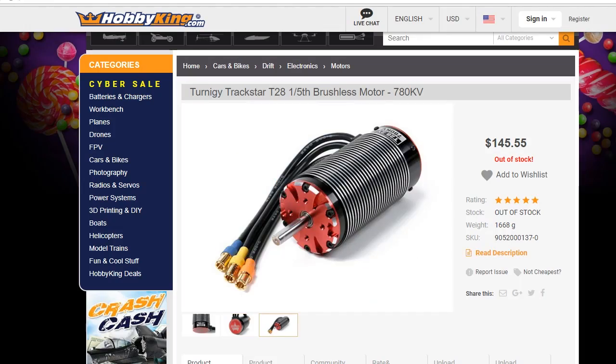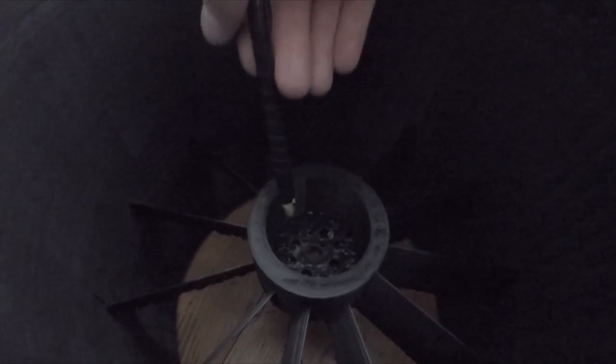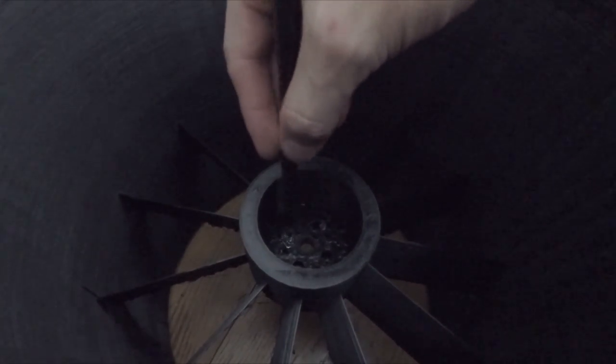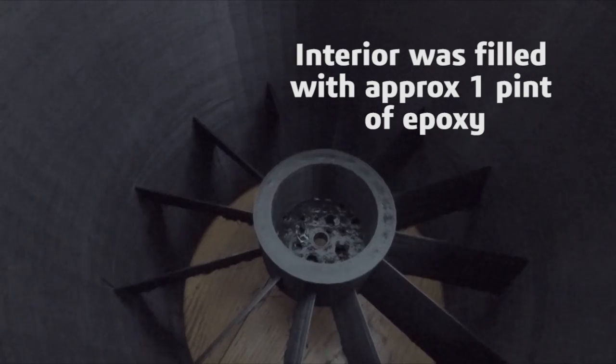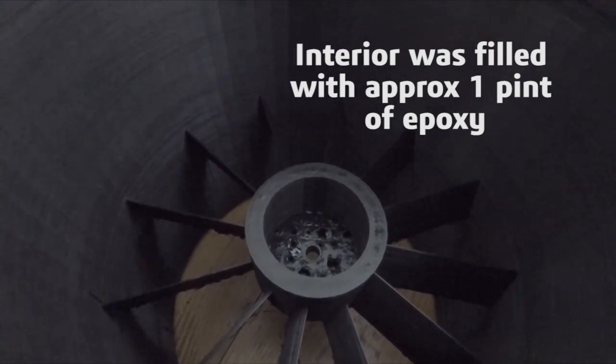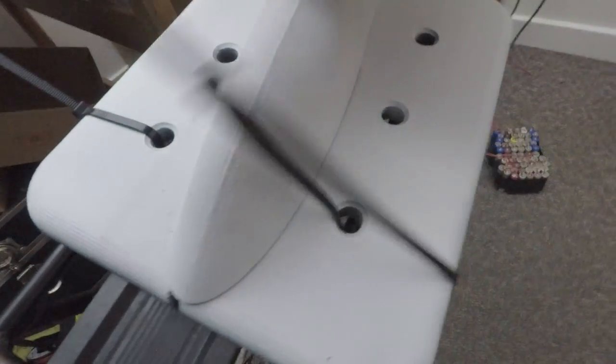So I chose the Track Star 7 kilowatt brushless motor along with a very oversized speed controller. The motor specs didn't exactly show me where the drill holes were on the motor, so I just 3D printed the turbine mount without any mounting holes. Once I got the motor in the mail, I filled the inside of the motor mount with epoxy and drilled the screw holes where they needed to be.